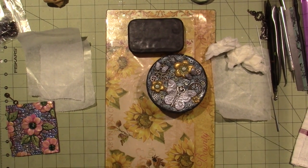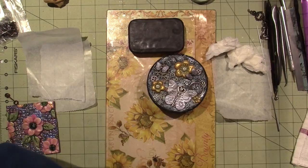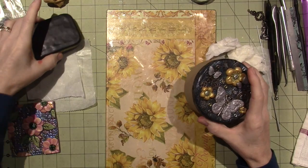Hello, it's Sarah, and I am back today. I decided I'm going to do this one today — the Altoid tin.